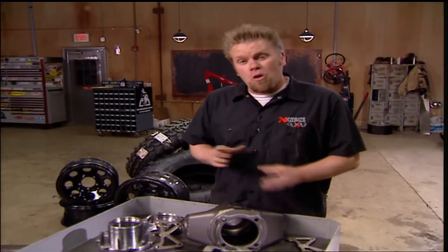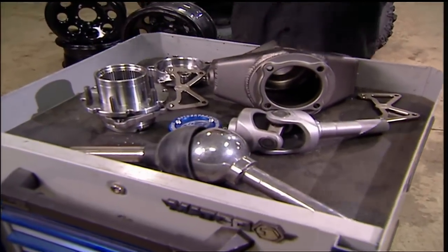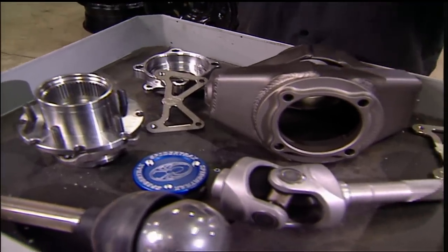This axle assembly has become so popular lately that companies like Spyder Trax Off-Road offer complete kits to build your own, wheel hub to wheel hub. Today we're going to take you step by step through the process of building a complete custom axle assembly. And the first thing you need to do is set your width.